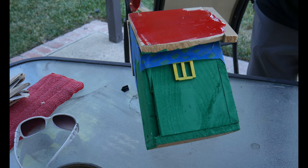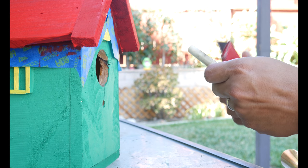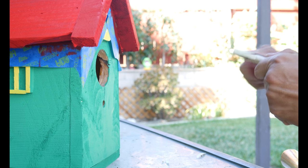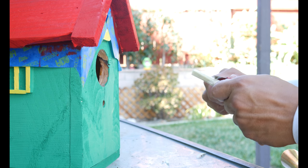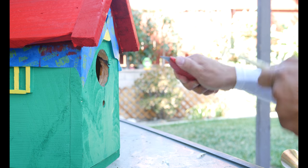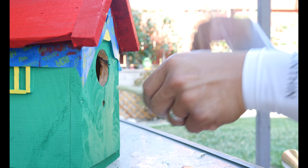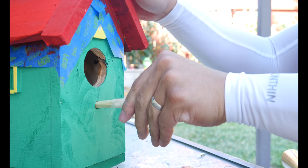I decided to use a foam brush instead of a regular paintbrush. It did work. So here are these sticks that I'm shaving off — these are actually the sticks from the foam brush, so I just repurposed them. I removed the foam, threw that away, soaked these guys in water, and after that they're very easy to shave off and shove in with a little hammer.